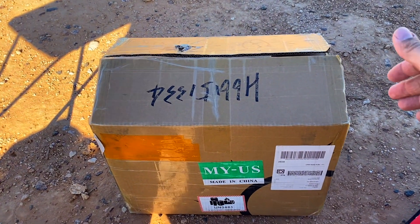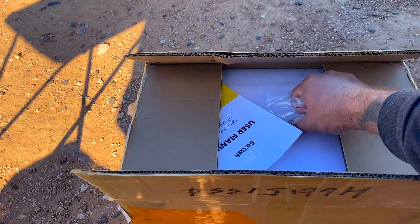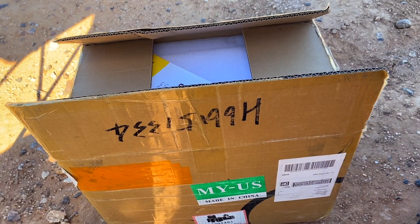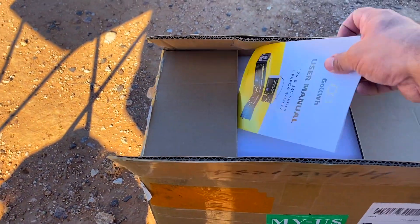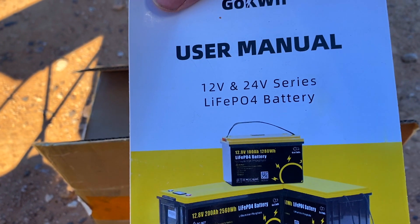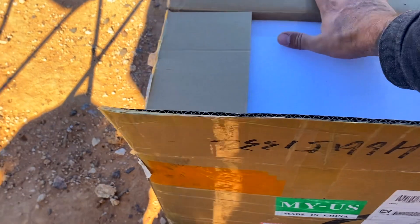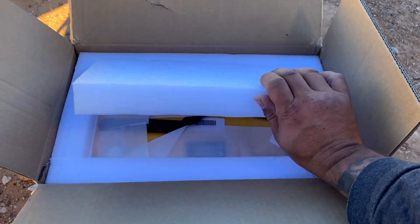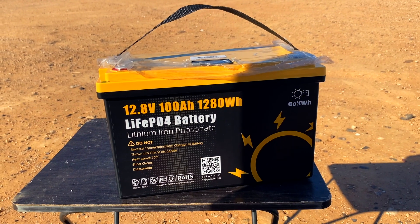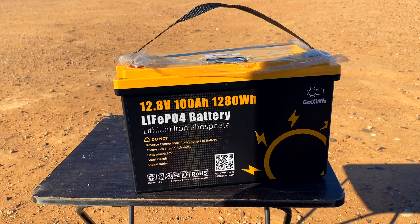Let's pull it out. I did cut the top open because I wanted to see what size screws I'd need, since I'm likely going to need some longer ones with all the adaptors I'm putting on. Here's the manual — 12 volts, 100 amp hour. But there's something else to it. Here's the battery — let's get it out and put it on the table. There it is: 12.8 volt, 100 amp hour, 1280 watt hour lithium.